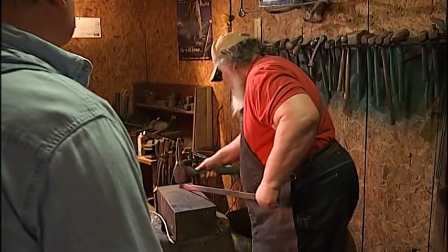Yeah, there were 16 episodes. But you're going to show me kind of how to make a knife, right? We're going to do it right now.